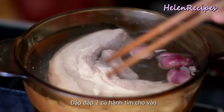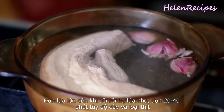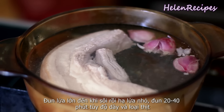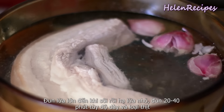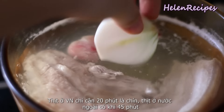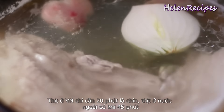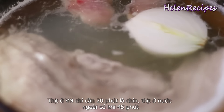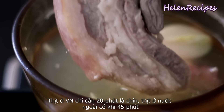Smash two shallots and add to the pot to add more fragrance. Bring to a boil over high heat, then turn down to medium low and cook the pork for about 20 to 40 minutes depending on the thickness of the pork. A piece of pork like this would take just 20 minutes in Vietnam, but if you buy the pork in the US or Germany, it could take 45 minutes because it's a different kind of pig.